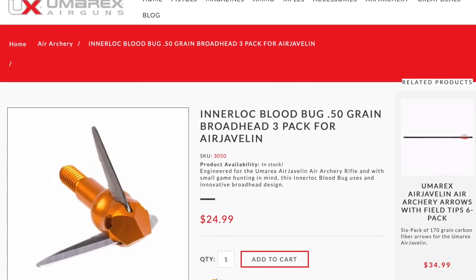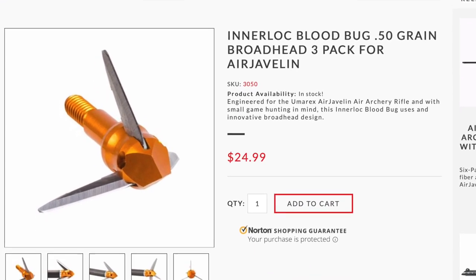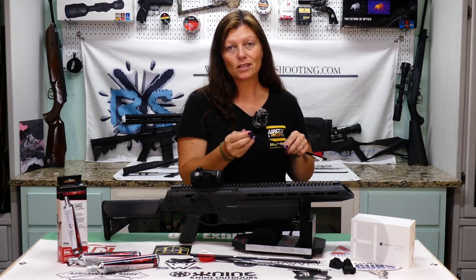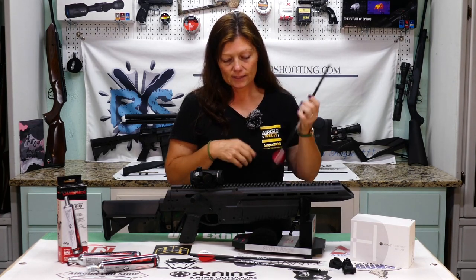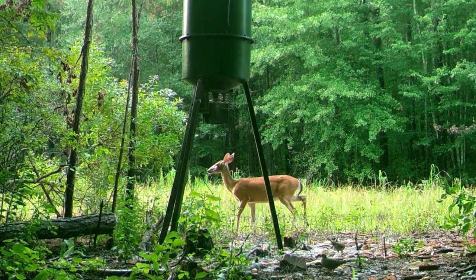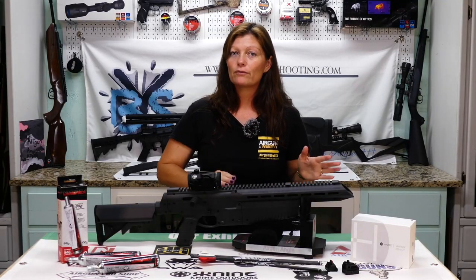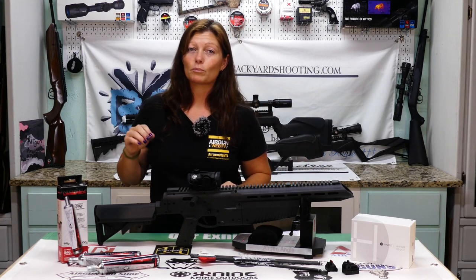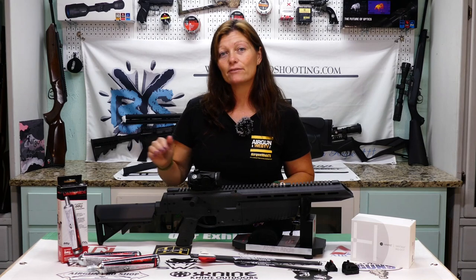They also accept broadheads — the Interlock Blood Bug 3s — you can get those, and Umarex also sells them. Just attach them on the end and go take yourself a small pig — I know Iden Hansen has. Small to medium game, guys. I myself would not go try to take a deer with this. The farther away from the animal you are and the slower your projectile is moving, the more of a chance they have to jump the shot.